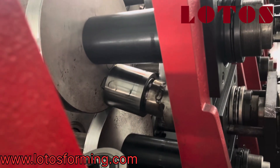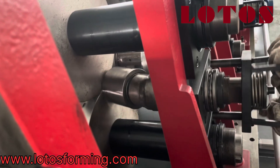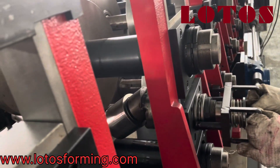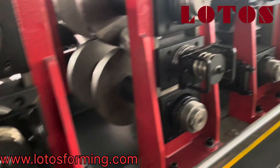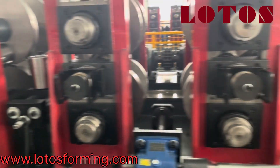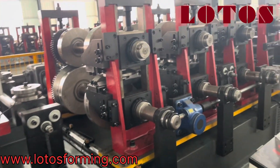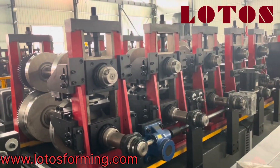The side roller should be tested and pulled up. This is the total job you should do for changing C purlin to Z purlin. For the same thickness, we are sure we don't need any other change. One more time — this is the first station.